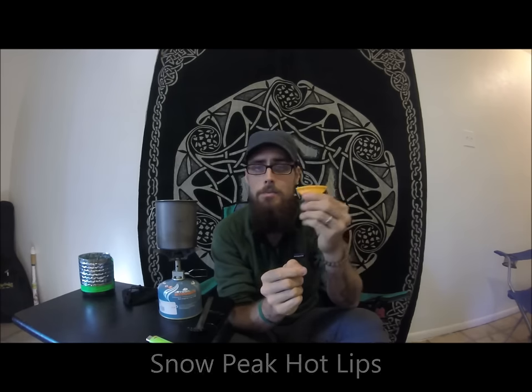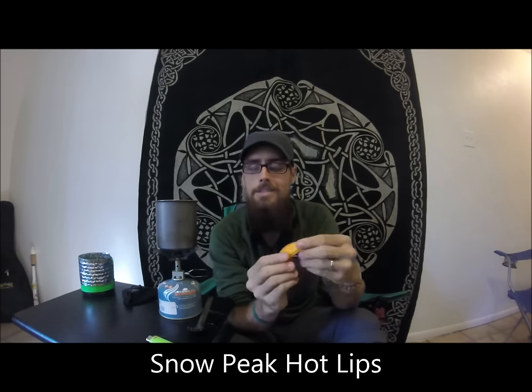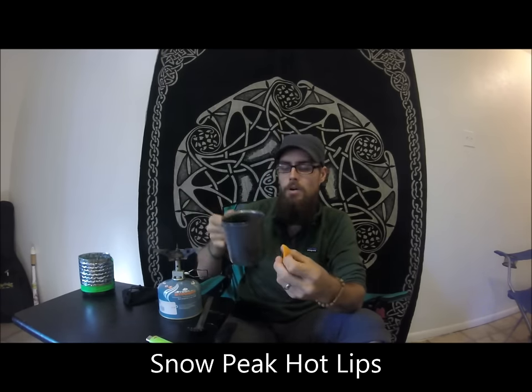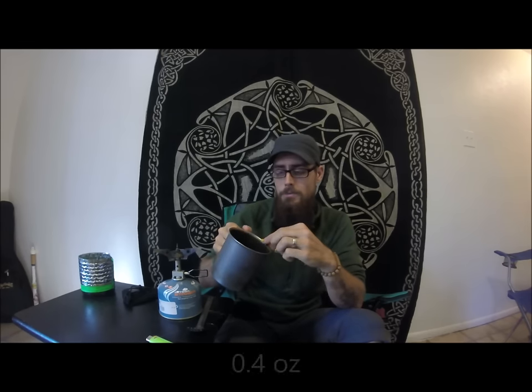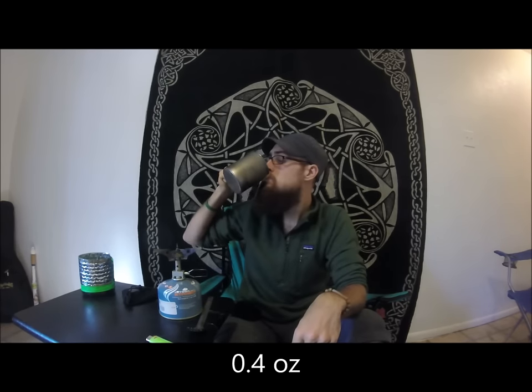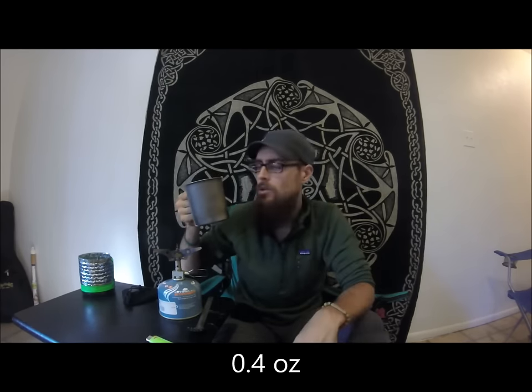I also carried this fun little guy — it came with the 600 mug, which is what Snuggles carried, so I ended up ordering one too. It's called the Hot Lips, made by Snow Peak, and it's a silicone lip guard. After you take your cup off the stove and it's boiling hot and you want to make coffee in the morning, you slip this little guy on the edge and it keeps your lips from burning. Titanium gets hot, metal gets hot — this little guy saves the lip so you can enjoy a nice hot brew in the morning.